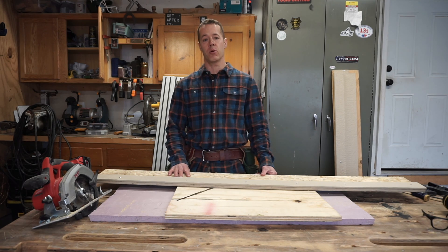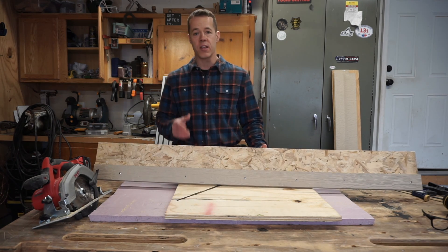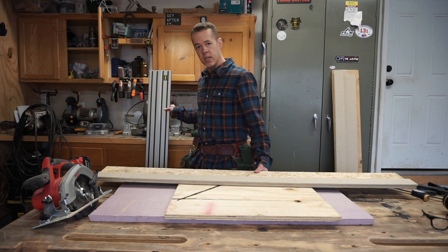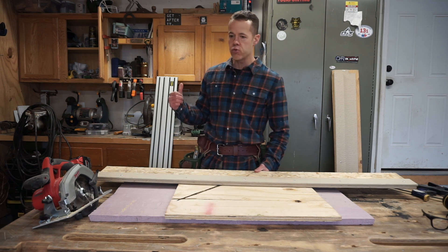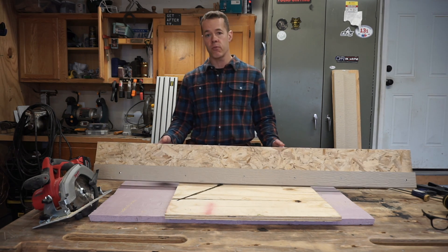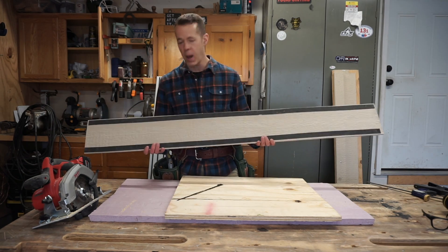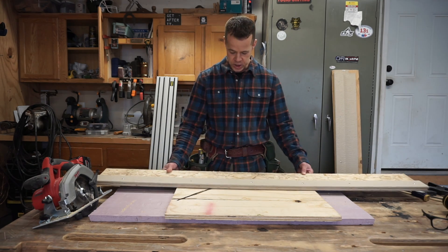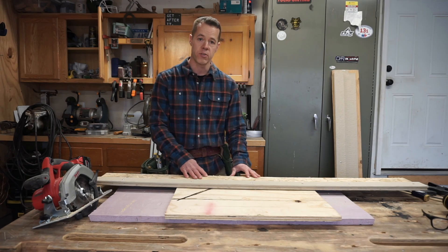Hi again, my name is Tom. I'm the Dusty Builder. Welcome back. Today we're going to make a do-it-yourself track saw that doesn't need clamps. This track saw is going to be just as good as the expensive, professional-grade track saw — I bought the DeWalt, and the two tracks plus the saw was probably $800. We devised a solution with padding on the back of this track saw so we don't need clamps. We just set it on our workpiece and make a quick and accurate cut. Stick around, you're not going to want to miss it.